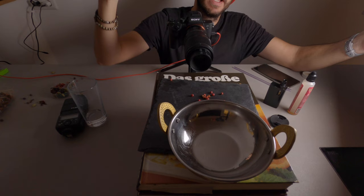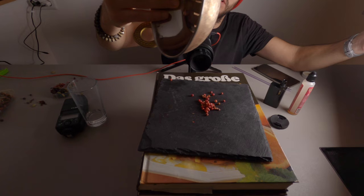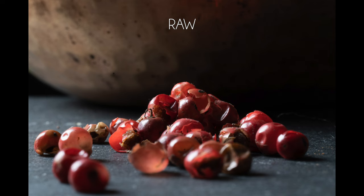This time I have some red peppercorns, and I have this old Indian bowl which is made out of brass or copper on the outside. I'm placing it on top to make a background, and this time I'm placing the light source just diagonally behind. Let's see how that works.